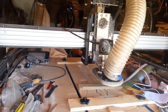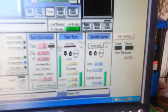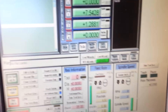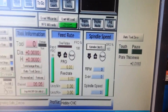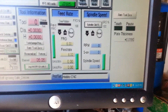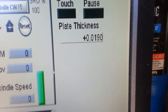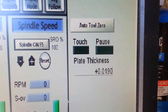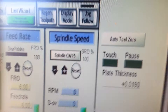My son had to modify the Mach 3 screen and he put these buttons and LEDs in here. The first thing I did was set the plate thickness — that's the thickness of my sensor plate. These two black things actually light up with LEDs.